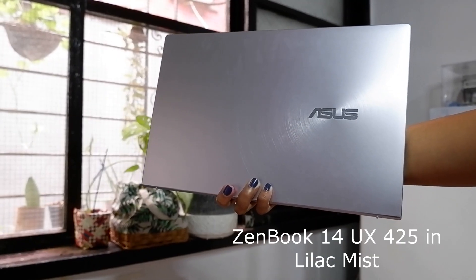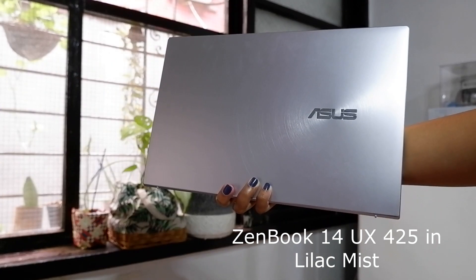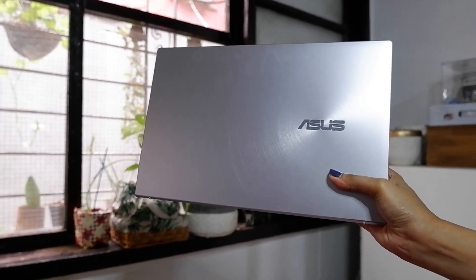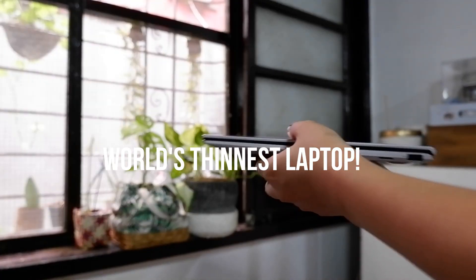The ZenBook 14 is designed with a signature concentric circular pattern that highlights the logo and has a brushed metal finish on the top cover. The all-metal build feels rock-solid and offers a good grip. It's considered the world's thinnest laptop and only weighs 1.13kg, which is why it's a good travel companion.